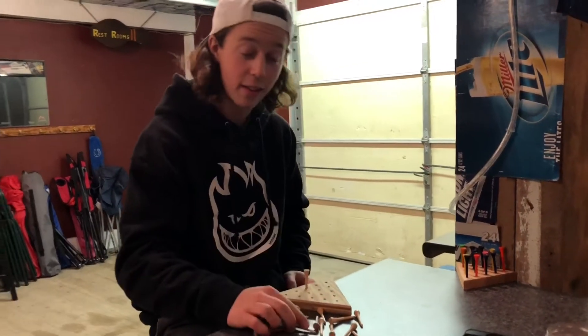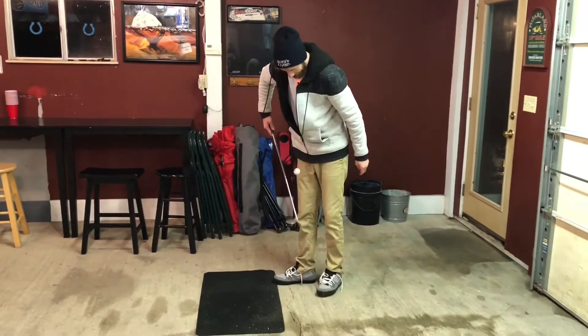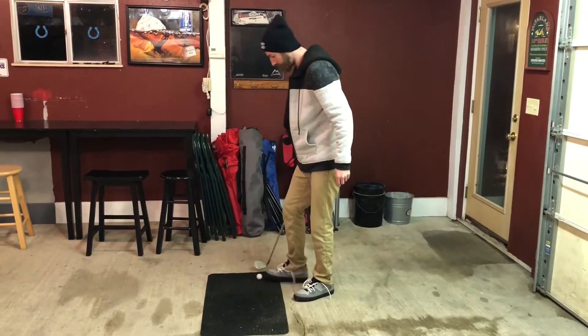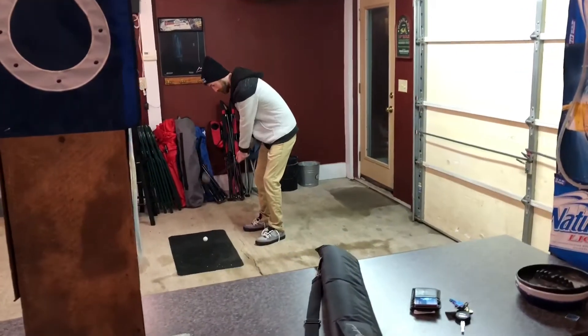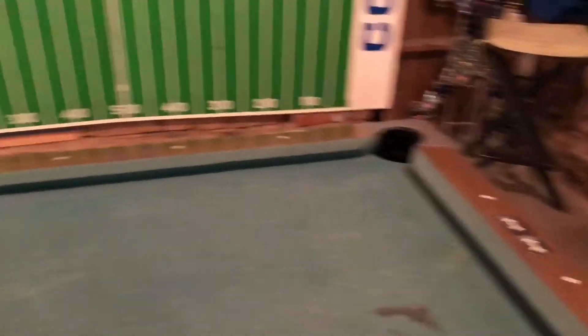And I have done it. So we're gonna get into the first trick shot here. I got a broken ball here, but I'm gonna chip it right on over yonder into the pool table pocket. First try! First try!